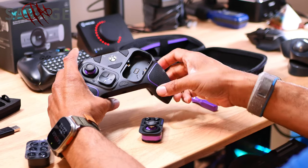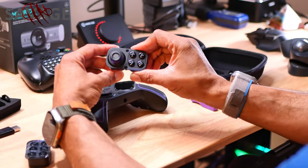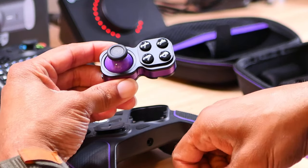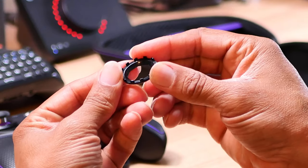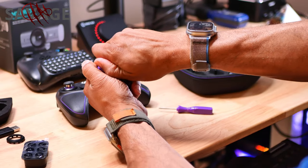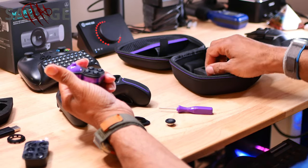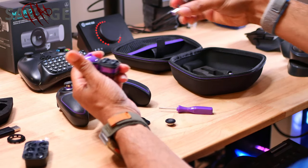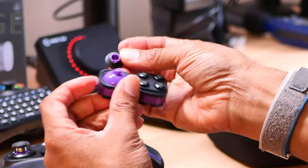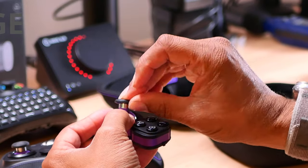They just pop right out — in and out, on both sides — so you can configure it any way you want to. You can kind of swap them out so the knob can be up instead of down and the button is vice versa. Just pop your joystick knob off. It has a flat surface on each side, so that's the way it has to go in. You just line everything up and it pops in.